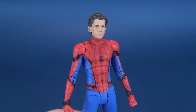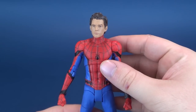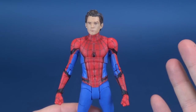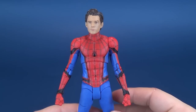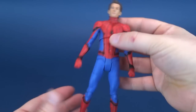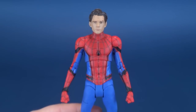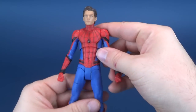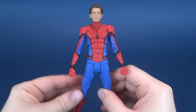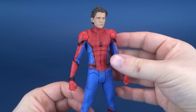Being that this is a Disney Store exclusive, you have some possibilities for picking up this figure. You could have a generous friend give you the unmasked Peter Parker. You could search online circuit markets like eBay. Or best of all, if you have one locally, you could go to a Disney Store and should be able to find this guy.